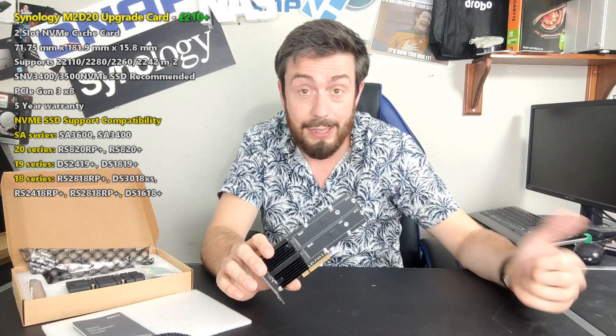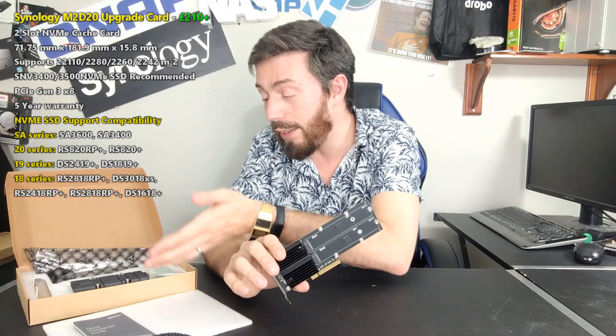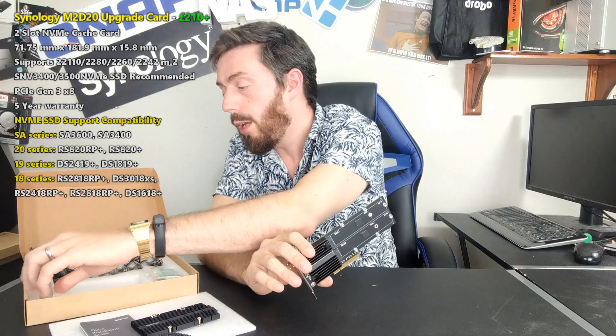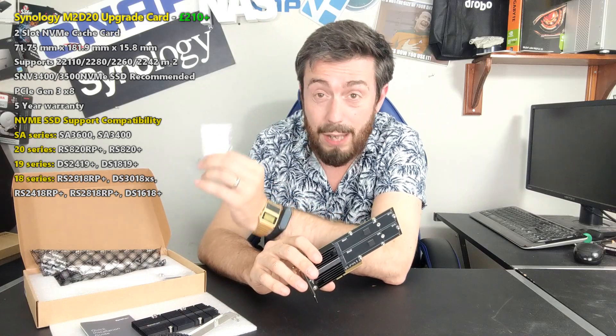A few things straight away off the bat: this is not an unboxing video. If you want to check out the unboxing video, head over to Spam TV. A lot of these accessories I've already talked about — like the heatsink, which we will talk about, and the backplane that we might touch on — but there's more information about that in the other video. Today I want to focus on the card, because this card is really interesting.